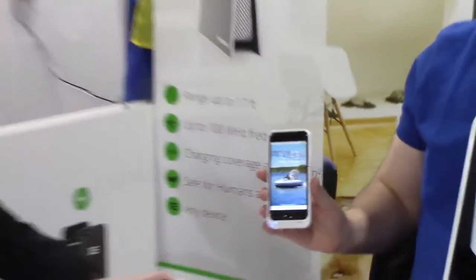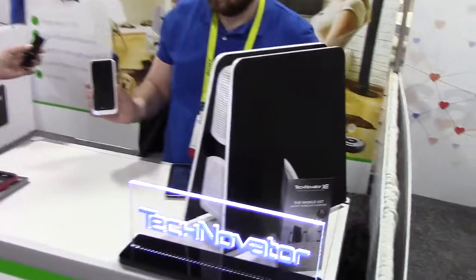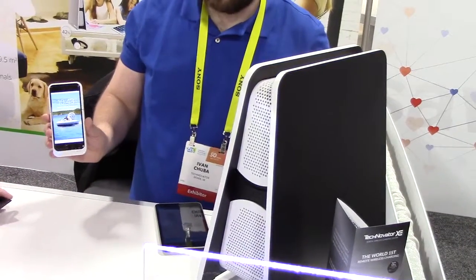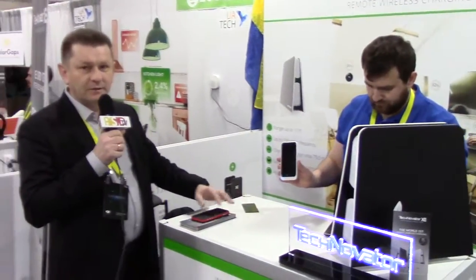The charging speed takes about 4 hours to fully charge a smartphone within a distance of about 1 meter. When we are further away from the transmitter, it takes a bit longer. At the moment we have the technology developed for Apple products and for Android products. Thank you.